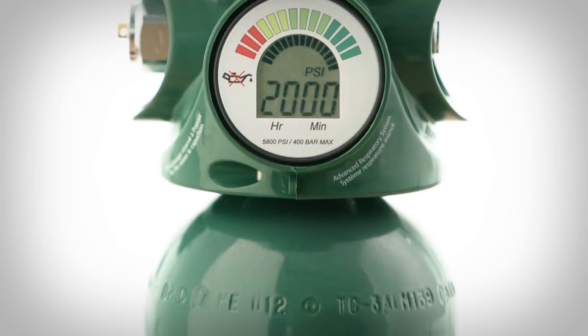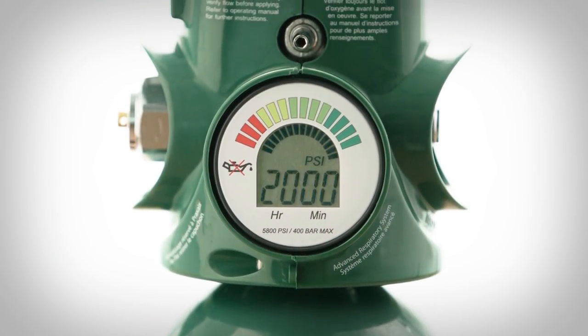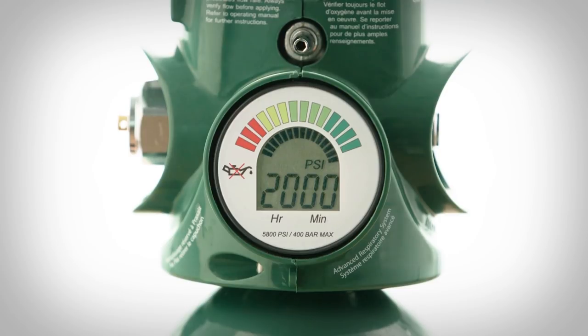The digital gauge is at the heart of this system. The gauge indicates the cylinder pressure and estimates when it's time to change the system.